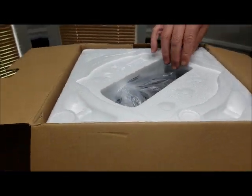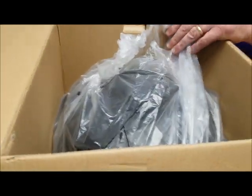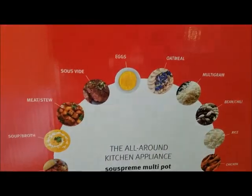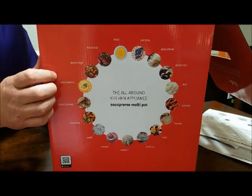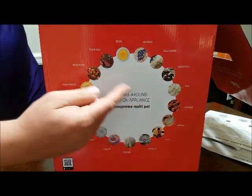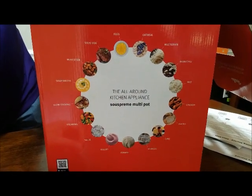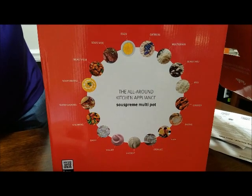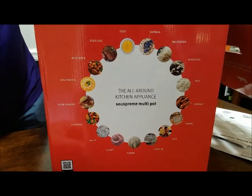If I can operate it, I think anybody can. Let's see what's in the box. There are several things this does — it's sous-vide, multigrain. I'm going to do several of these recipes over a period of time, not all today. I'm going to do some gumbo today, but we're going to do most of these recipes and post them just to see how it works.